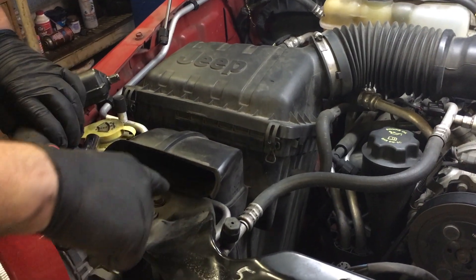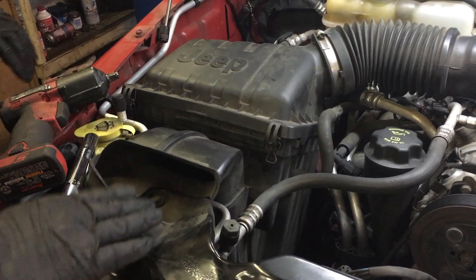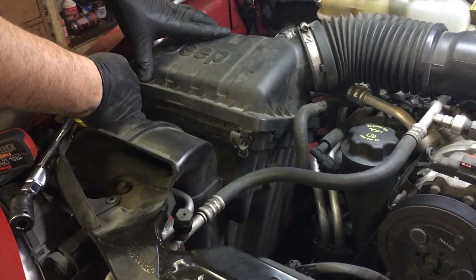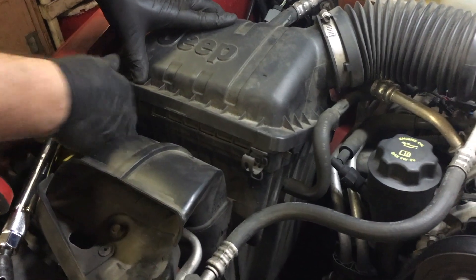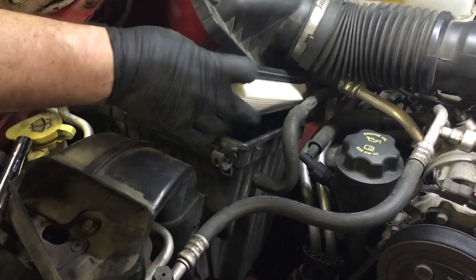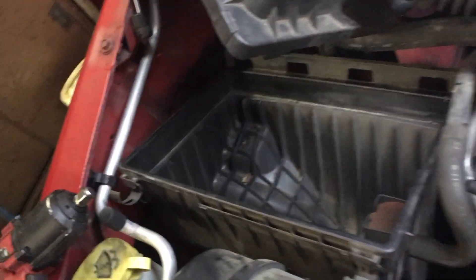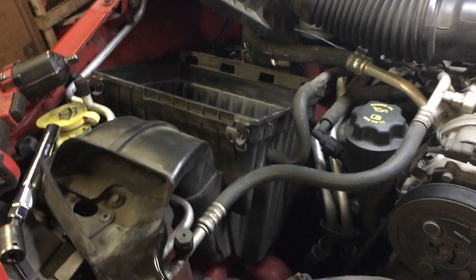I have my tools sitting right here for the air intake scoop and I dropped a socket — I wanted to show you that. It turned out I didn't drop the 8mm, I actually dropped the 10mm swivel, so I had to dig in and fish it out.